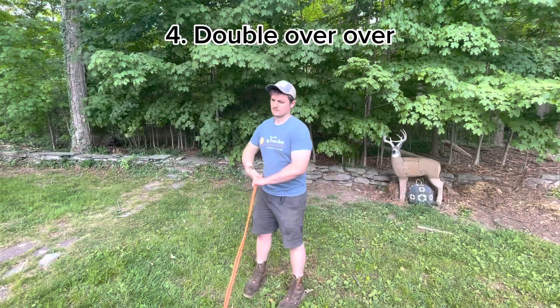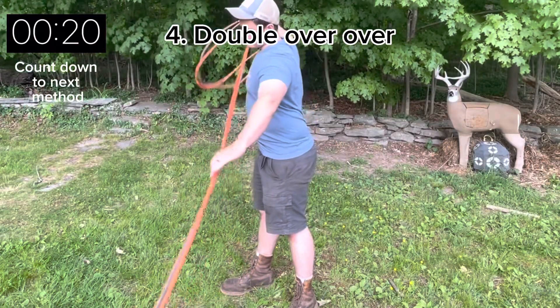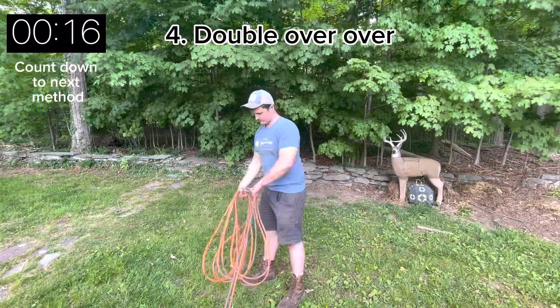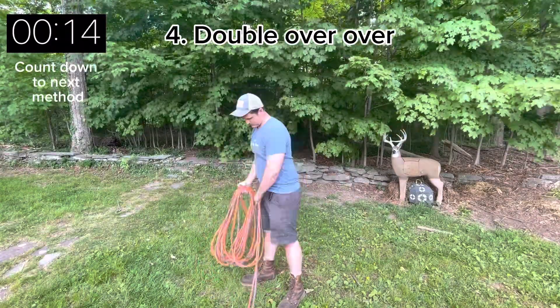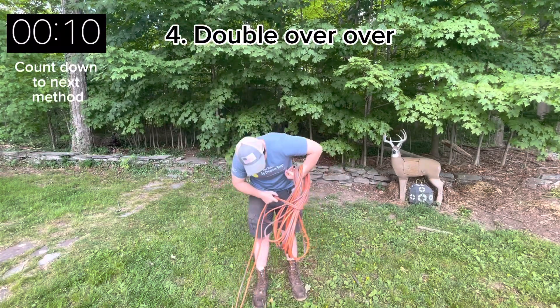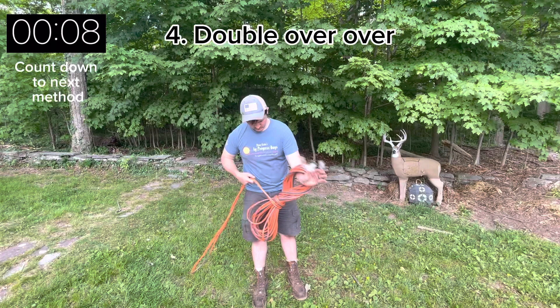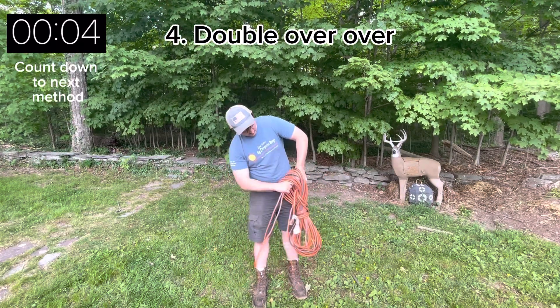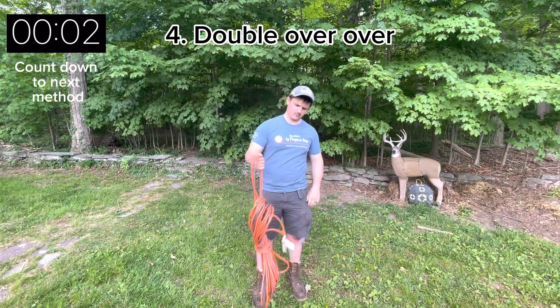Next is the double over over method. Start with both plugs in your hand and then wrap over and then over itself again repeatedly until you get to the end. Twist your wrist around the center and then pull the end through. Here I left the tag end a little too long but it makes for a good loop to hang the cord.